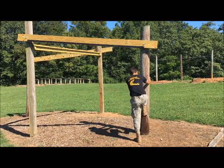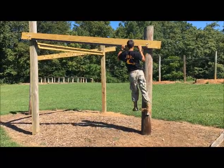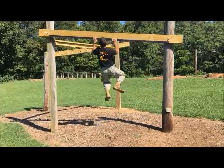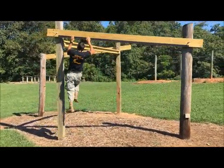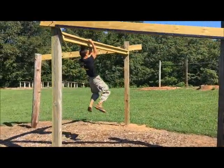When cadet Holmstrom approaches, you can step up on the board. You will negotiate the finger walk. Once he gets to the end of the finger walk, he will transition to the horizontal boardwalk and make his way down.